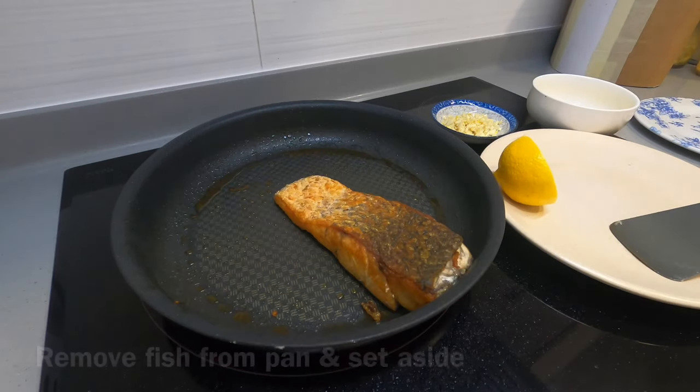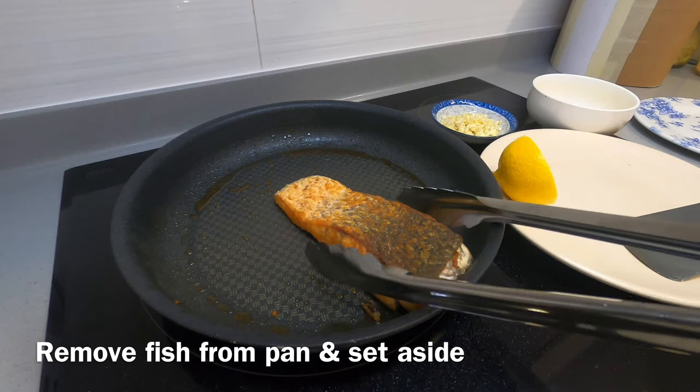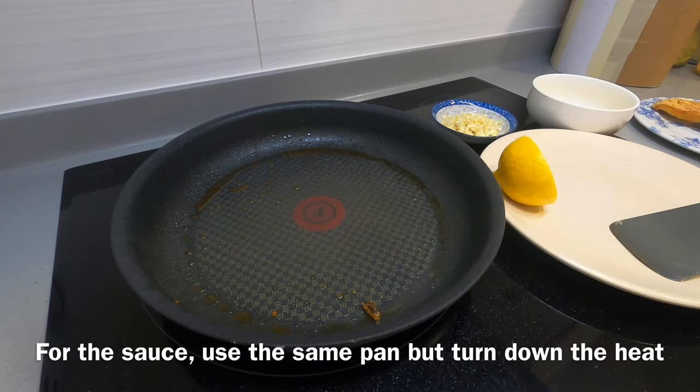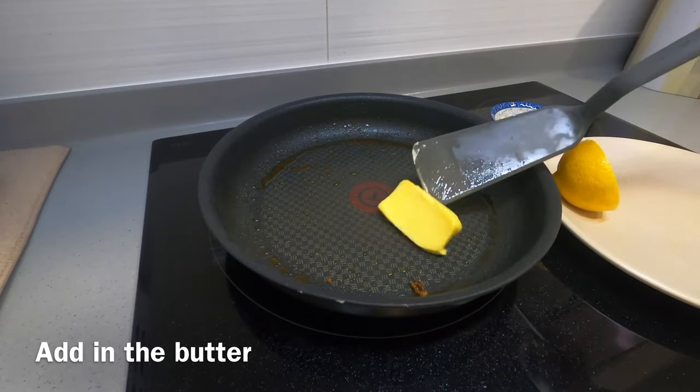Look at that — after three minutes each side goes a very nice golden brown color. When that's done, very simple, just put the fish aside and now we're going to make the sauce.